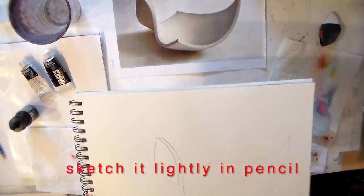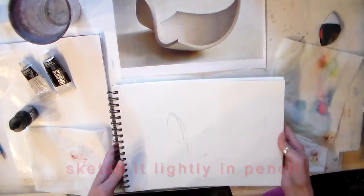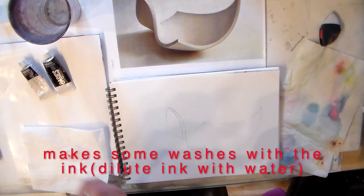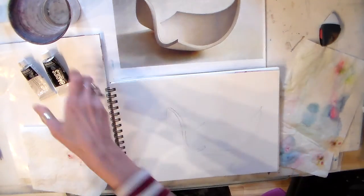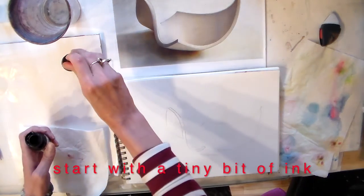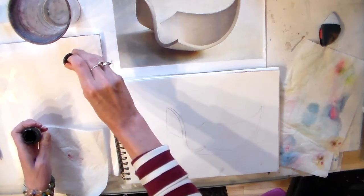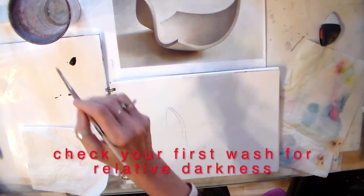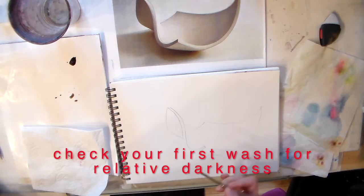What I have done is I have done a sketch, so the first thing I'm gonna do is make some washes. I have a cup of water and I'm just using this old wax paper to put out a little bit of my India ink. I can water it down as you can see.